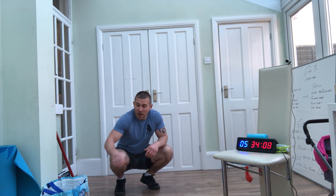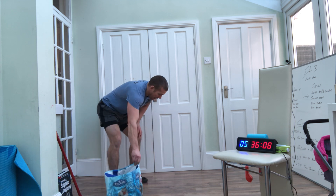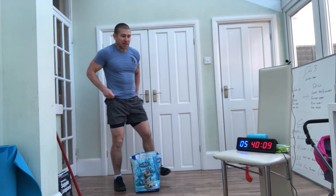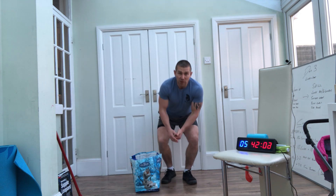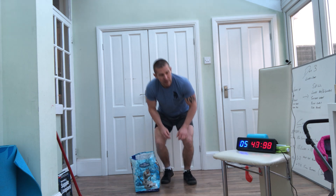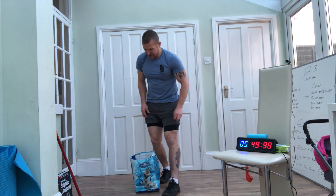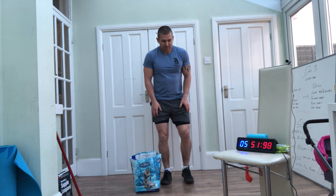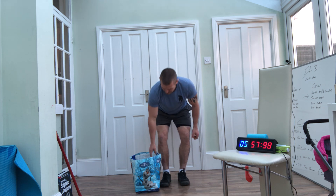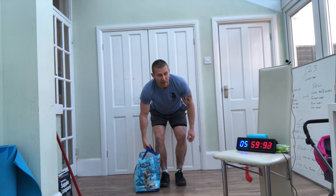Control the heart rate. We're halfway now, guys — halfway through. We've got 2 more rounds of each one and then we're done. 10 seconds. 5 seconds.